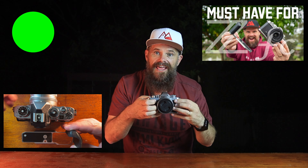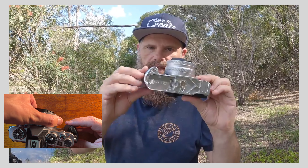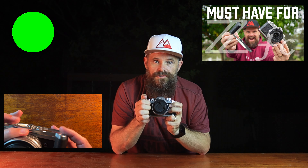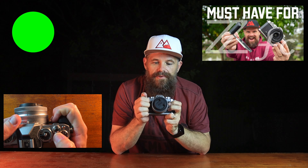SmallRig have made an L-bracket you can bolt onto the bottom and sides, which helps with grip. I've reviewed that — if you're getting this camera, I'd highly recommend SmallRig's contribution to the ZFC. It's a winner and would allow you to mount a bigger lens. The kit lens is pretty cool too — it just pops out, lets you control the focal length, then pops back in to keep things compact. I love that.